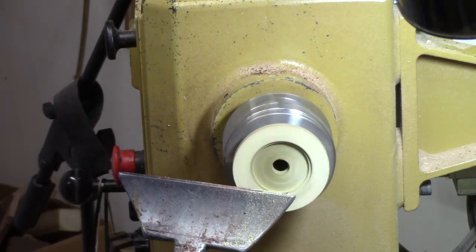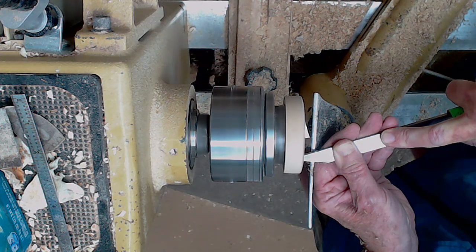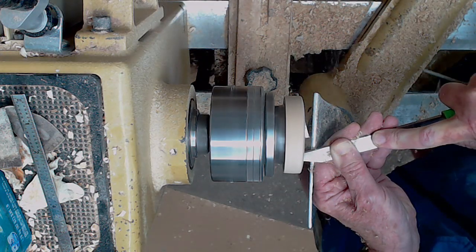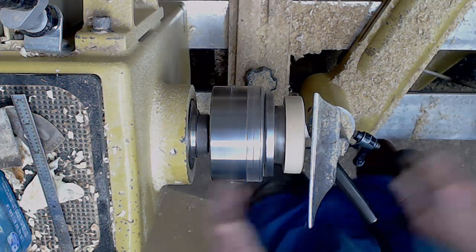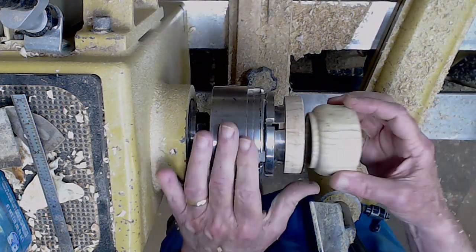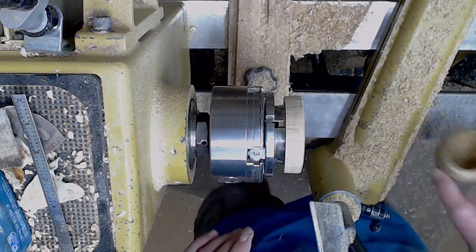It doesn't hold it tight. Generally jam chucks work very well, especially for boxes like this. I'm coming in parallel for the box to slip in, do a little more cleanup work. We're going to move this out of the way and trial fit the box. Oh crap, I overshot it a little bit. But we've got a solution for that.